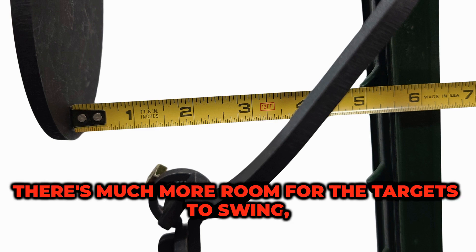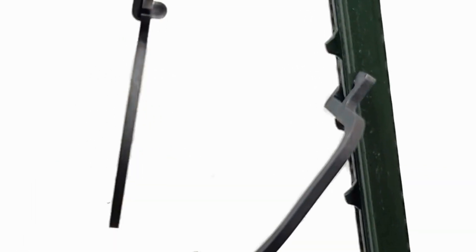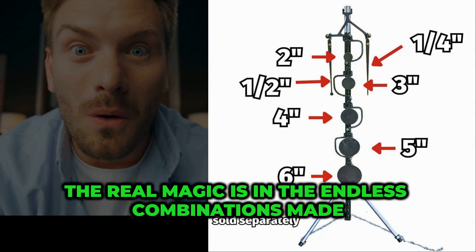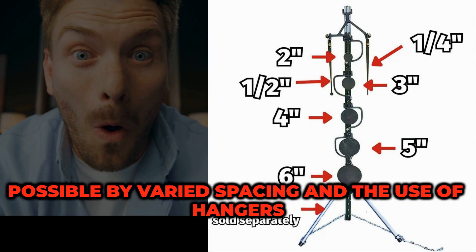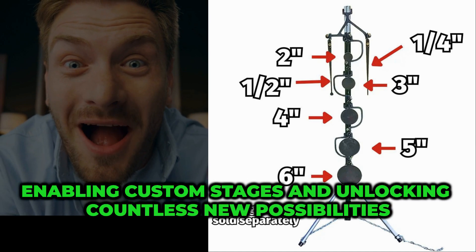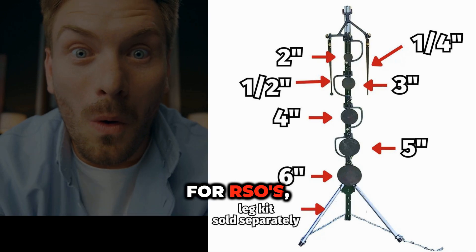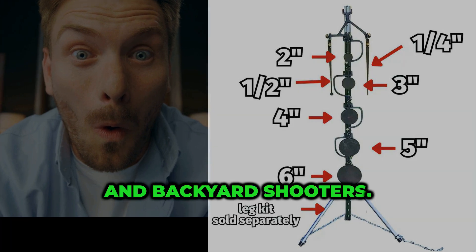As you can see, there's much more room for the targets to swing, making contact confirmation easier. The real magic is in the endless combinations made possible by varied spacing and the use of hangers and targets, enabling custom stages and unlocking countless new possibilities for RSOs, match directors, and backyard shooters.